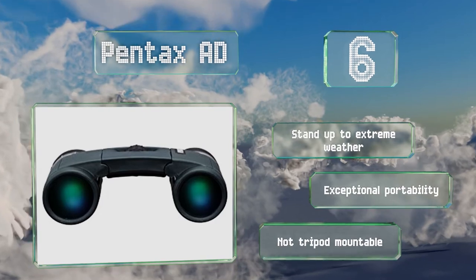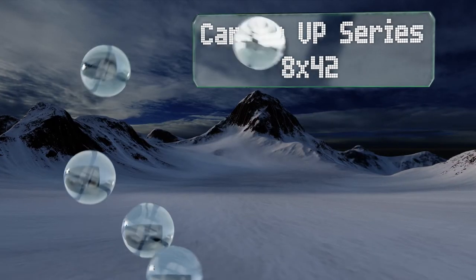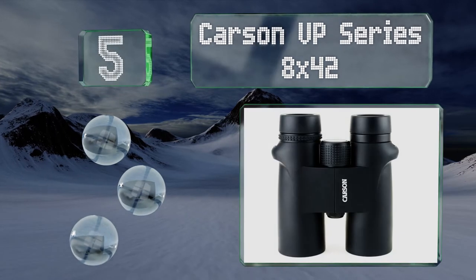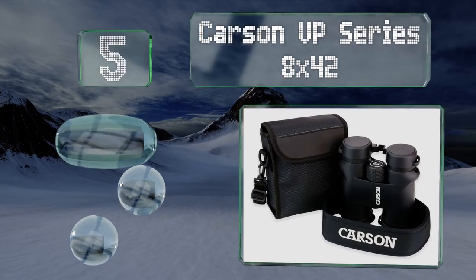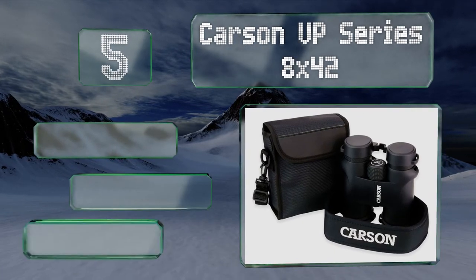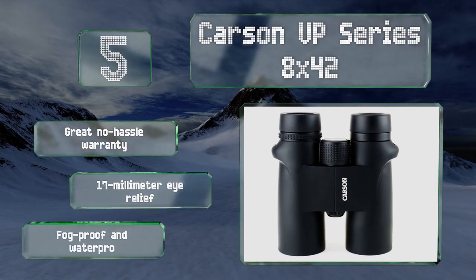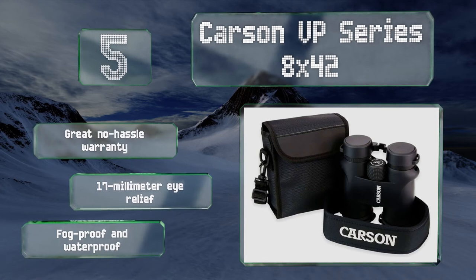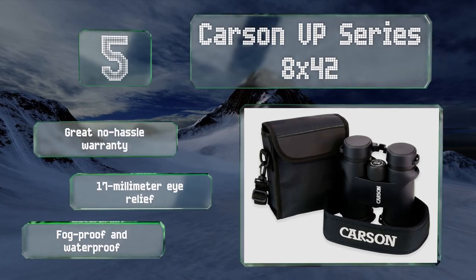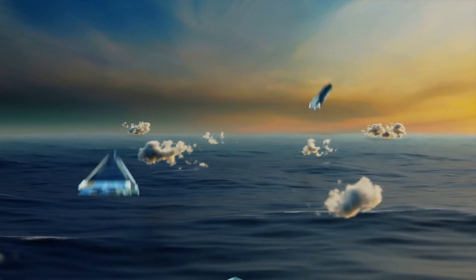Note that the Pentax AD are not tripod mountable. Halfway up our list at number five, featuring a minimum focus distance of 6.6 feet, the Carson VP Series 8x42 are handy enough for multiple applications and budget friendly. Many find them good for extended use as they're not overly heavy and arrive with a padded neck strap. They come with a great no-hassle warranty, a 17mm eye relief, and are fog proof and waterproof.